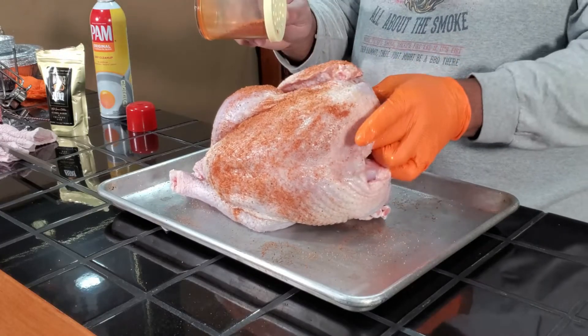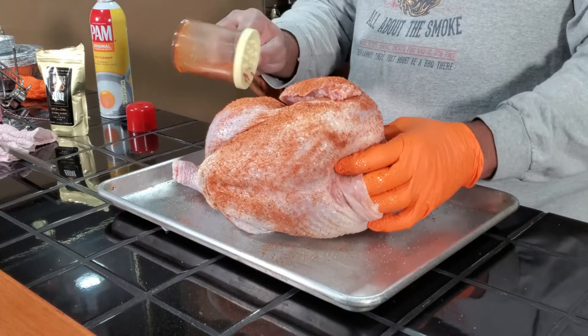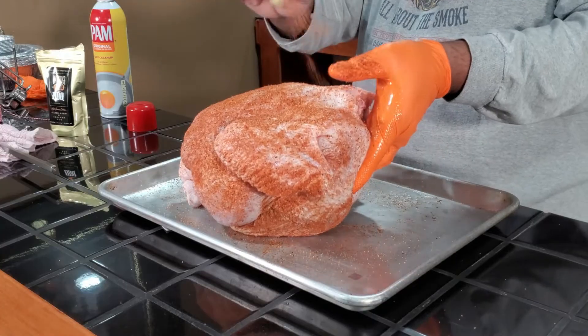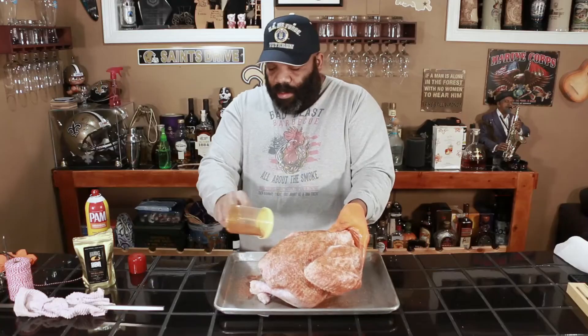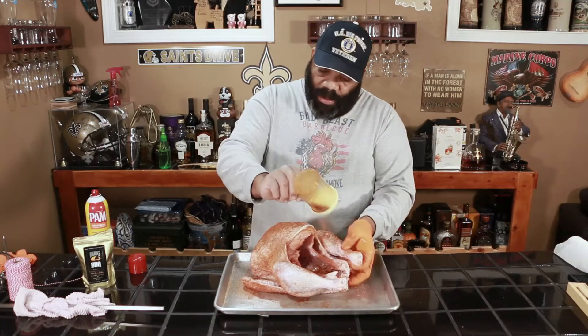Currently the Kamado Joe is outside preheating. I'm going to let it get up to 300 degrees, and then try to bring it back down to about 275 to 250 degrees. We're going to let this bad boy spin to perfection.